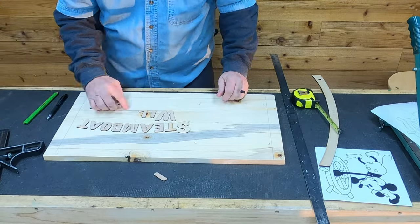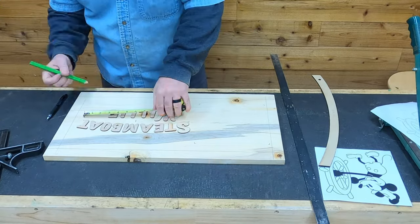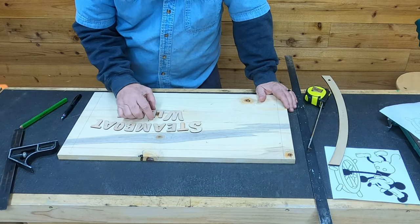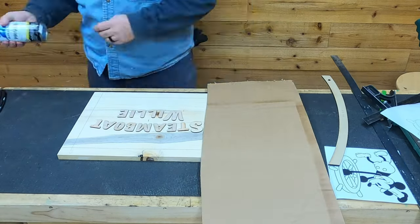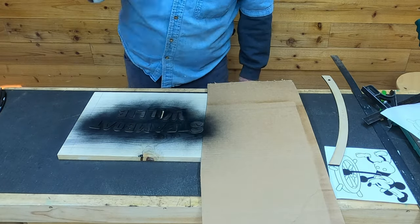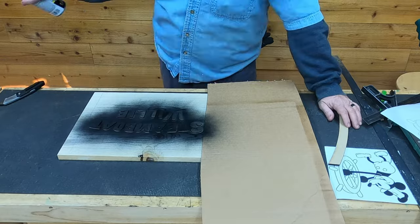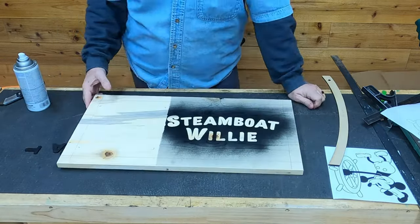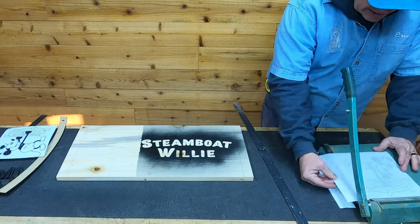Once he has the top line done, he's going to center the bottom line on the top line and make sure everything is nice and symmetrical. Then all you have to do is spray it with your primer. This is pine so we had to be really careful not to overspray, otherwise it will bleed.